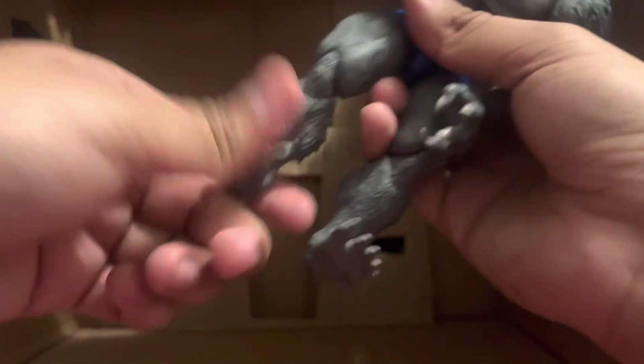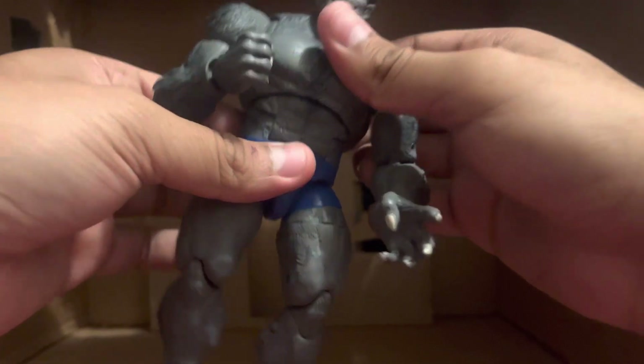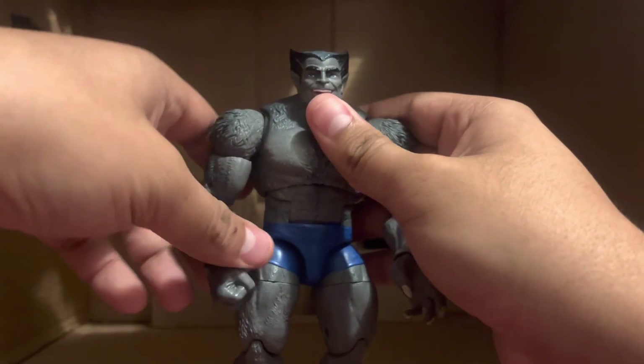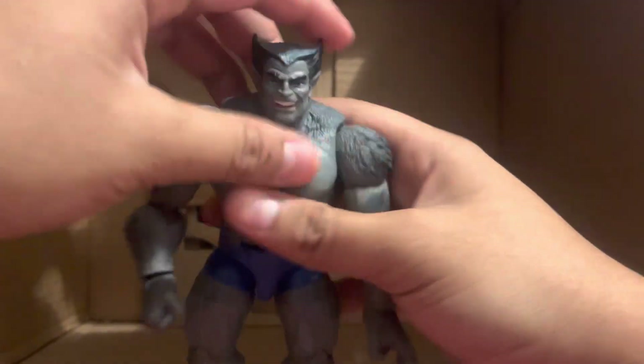He also has toe movement. This body was actually before the Spider-Man body — y'all should already know that. It's pretty good articulation and you can get him in plenty of poses.